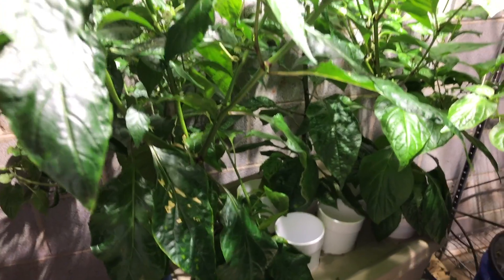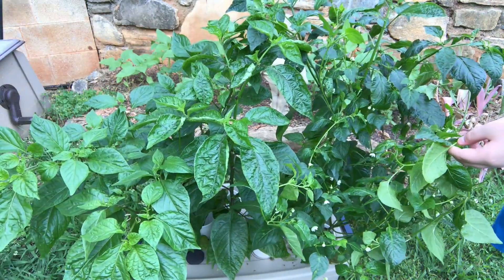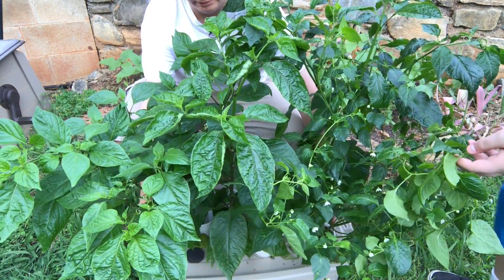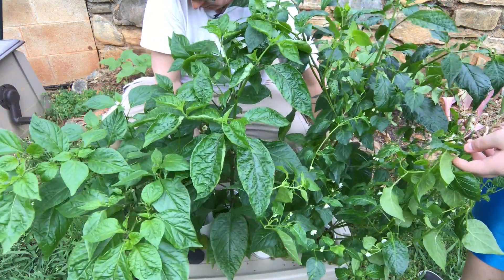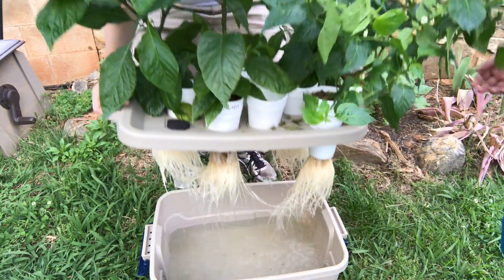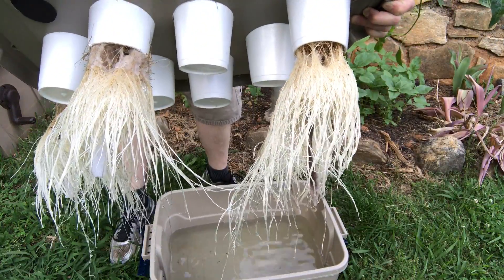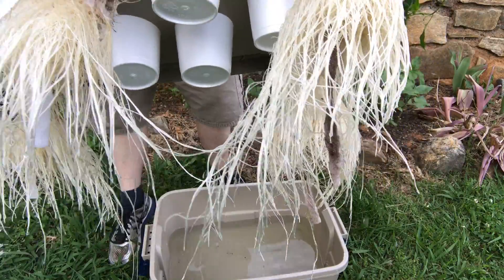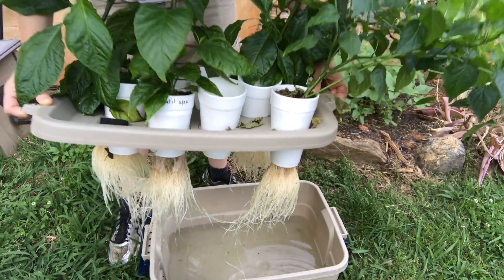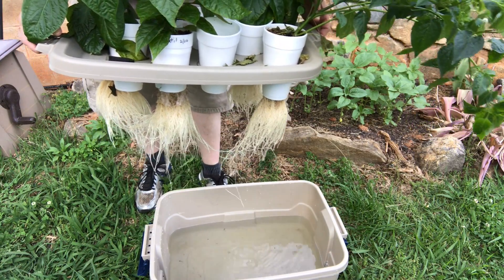Anyway, I'll go ahead and take this outside, lift this up, dump out the old stuff, rinse it, and I'll show you how the roots look. They're looking really good — you can see the wicks hanging down. The plants seem to be liking it. I just wanted to show that and figured it'd be an opportunity to show you the roots.